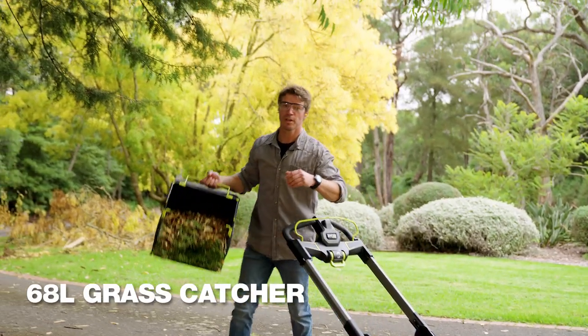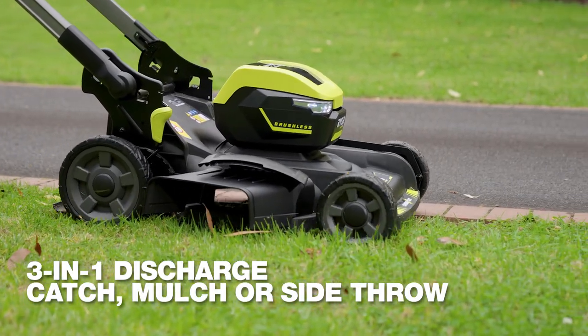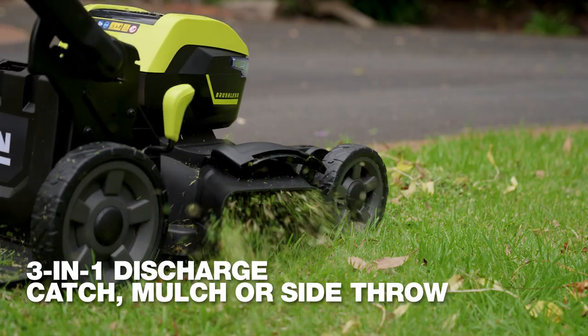It also comes with a huge 68-litre catcher. But if the grass is a bit long, I can use the side throw option.